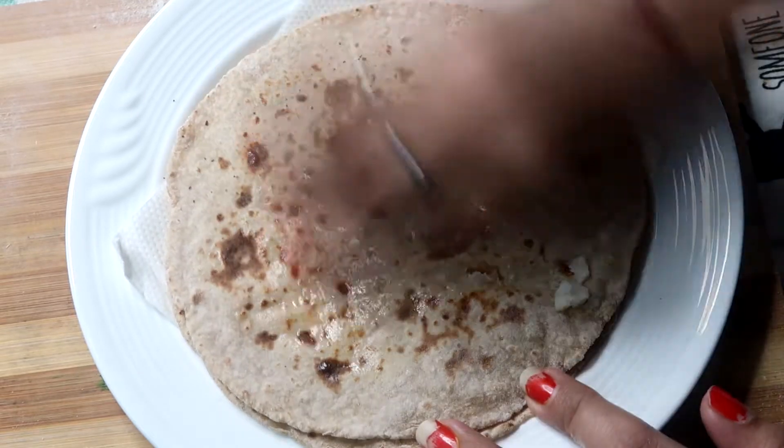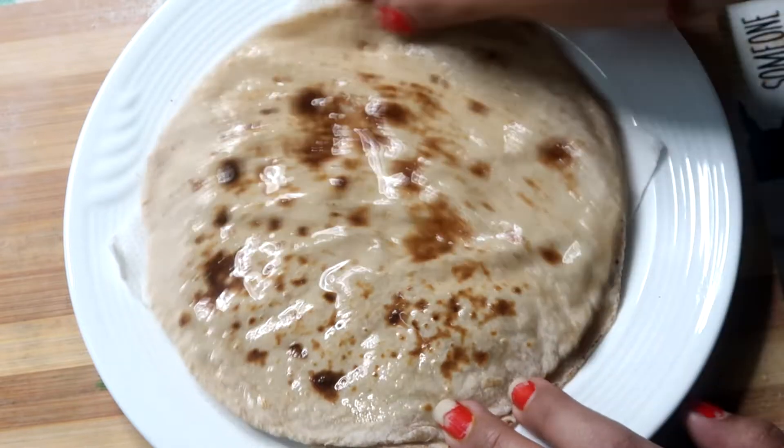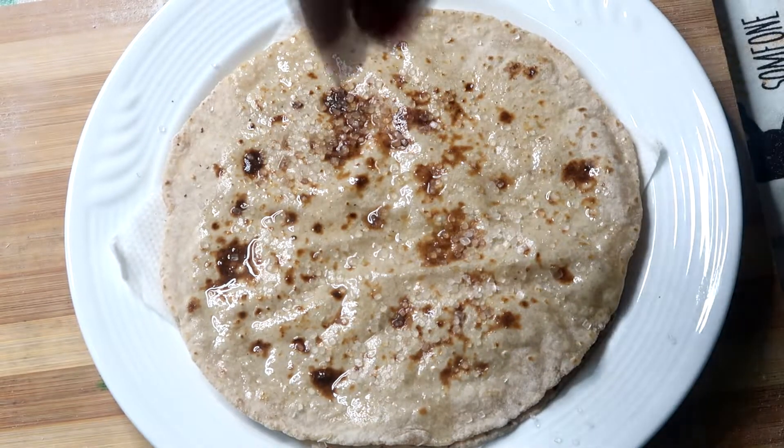Hello and welcome to my kitchen. Today's recipe is roti. If you are a beginner and you want to learn roti, then you are in the right place.